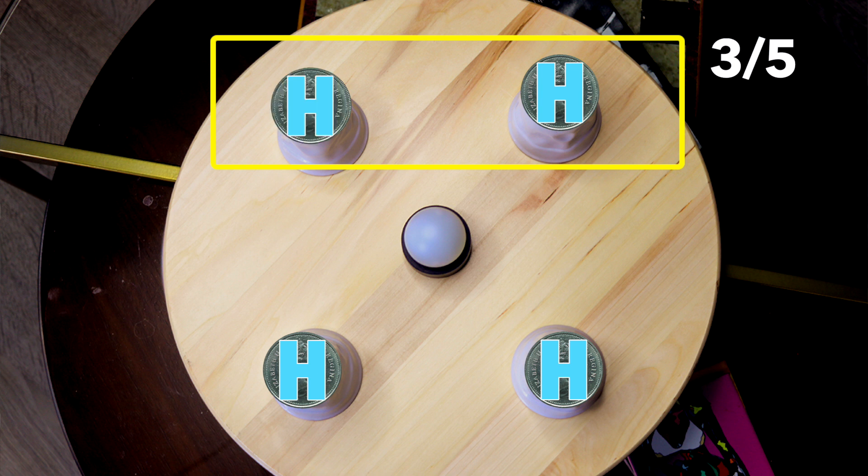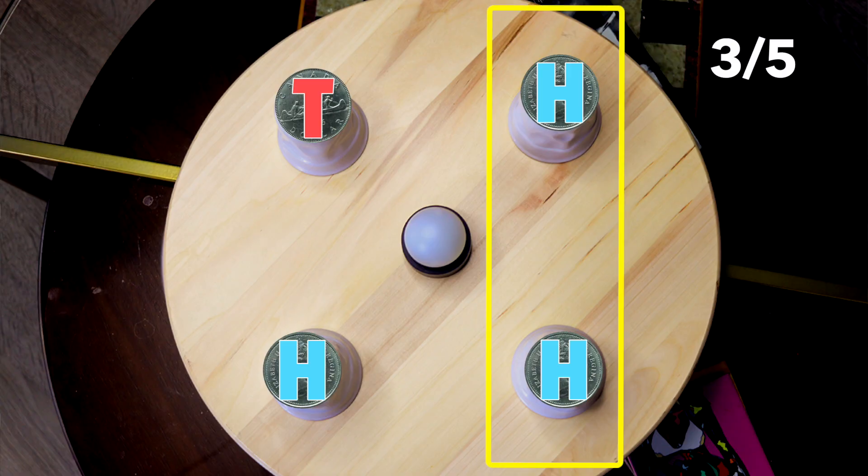On round three, we spin. If we open side by side and we see a tails, we turn that to heads and we win. If we see a head and a tails, that's lucky — we win on round three. But if we see two heads, we flip one of the heads to tails.